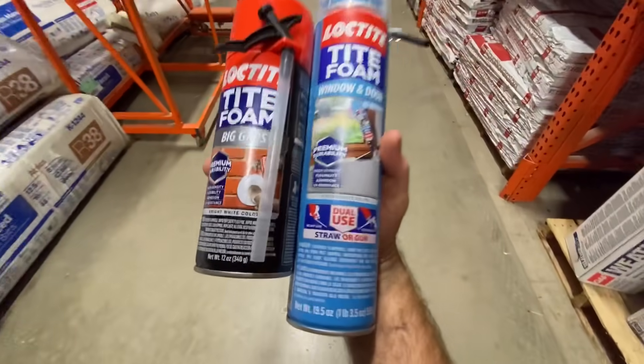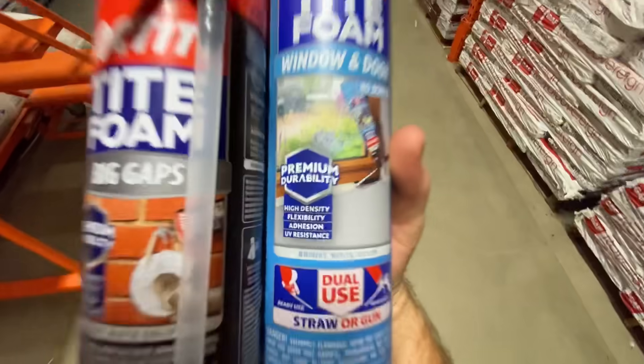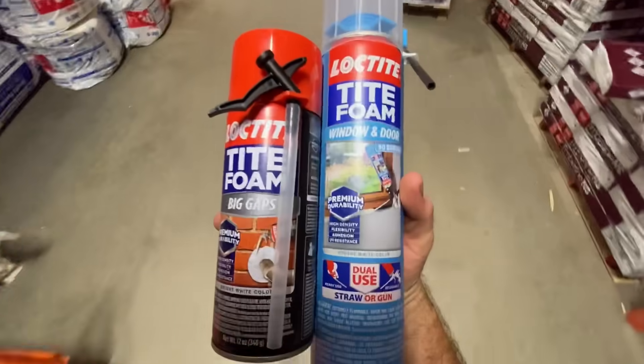We're going with Loctite Tight Foam because of its premium durability. We want this house to last another 130 years.